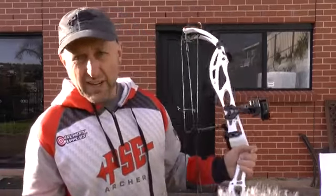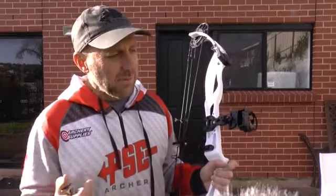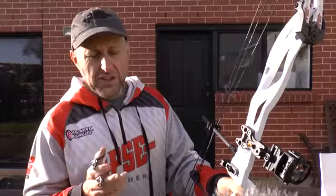Even though this bow jumps out of your hand, I kind of like the feel of that when you shoot — it kind of makes you know you've dropped the shot. A lot of hunting bows will not move in your hand without stabilizers because they're perfectly balanced. This bow you have to fit stabilizers to make it balanced. With that, I'm going to grab my Focus and let's compare them one-to-one.